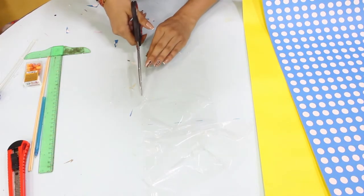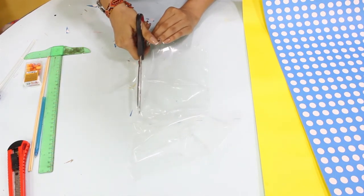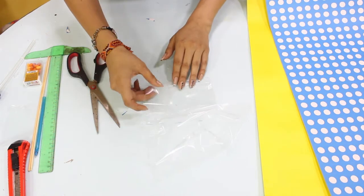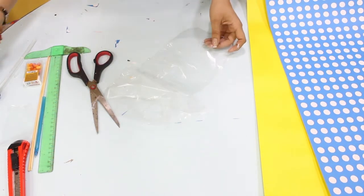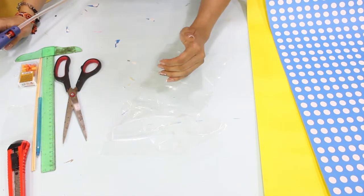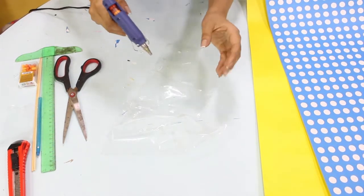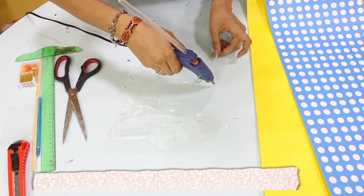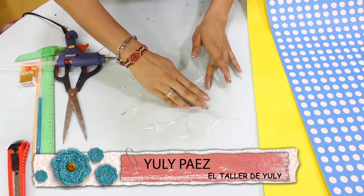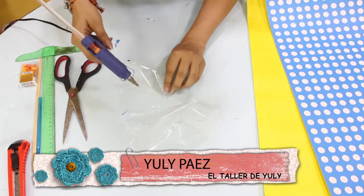Lo primero que hacemos — si usted tiene una bolsa, este paso lo puede saltar. En mi caso, como no tienen una bolsa, vamos a ayudarnos. Si tienen en casa la posibilidad de utilizar un cuchillo caliente, por supuesto calor para poder sellarlo, lo pueden hacer. Si no, recordemos que el plástico con la ayuda del calor — en este caso con el paso de la silicona — se nos va a compactar y se nos va a sellar. Vamos a hacer rápidamente una bolsa. Aquí nos damos cuenta cómo rápidamente el plástico se recoge y nos ayuda a cerrar.